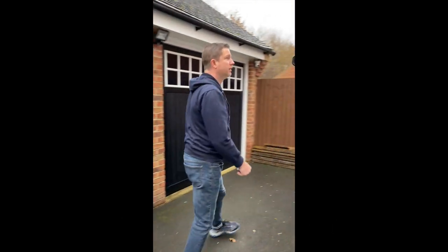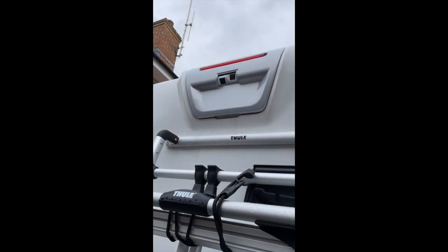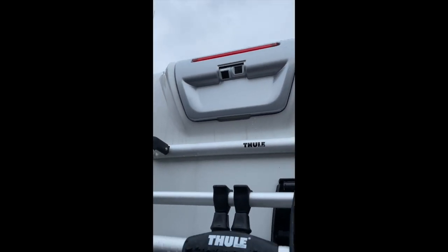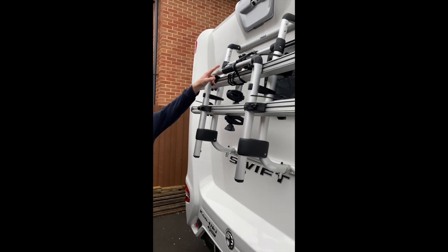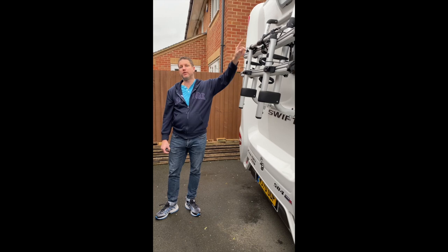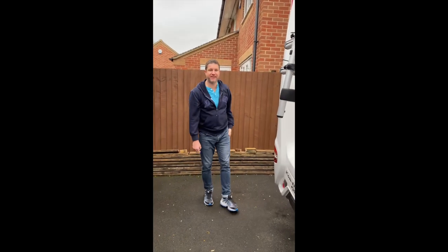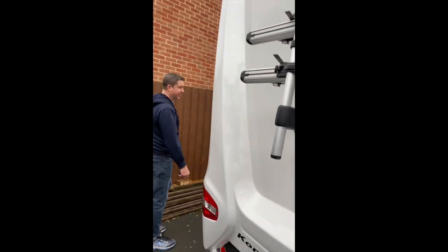Round the back we have the two cameras — one for reversing and one for your rear view. And the bike carrier, which we've not used much. Actually we've used it once for my bike. Pretty decent — well, it didn't fall off. It did have 84 bungees on it, so it was never going to fall off.